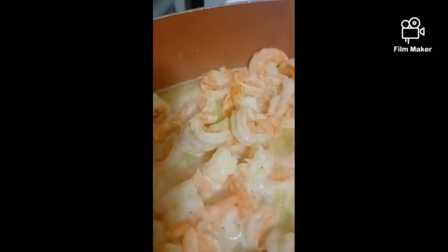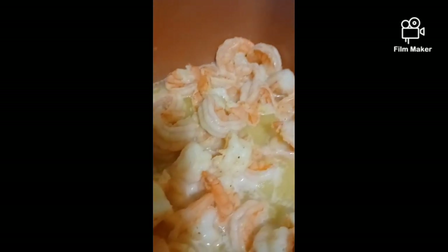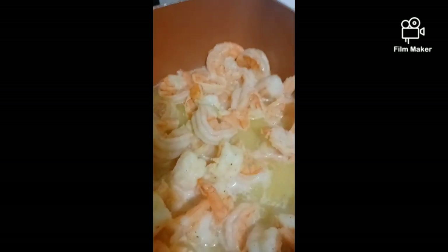Back with the fresh product. This is what the shrimp is looking like — perfectly pink and cooked all the way through. A little bit more lemon pepper, just a little bit. This is what they're looking like.